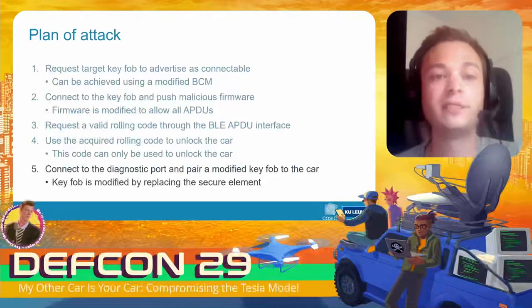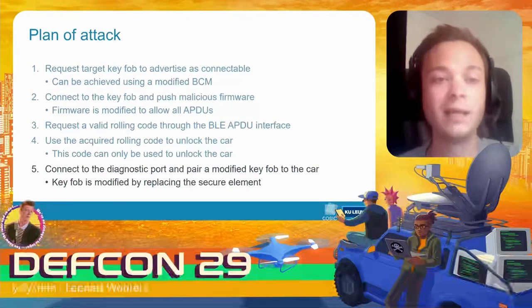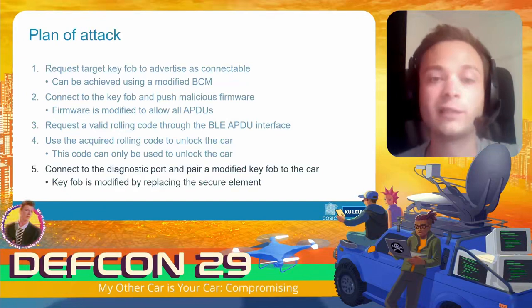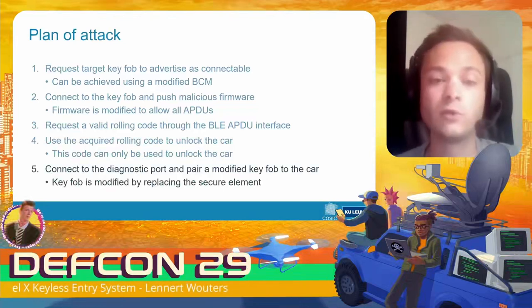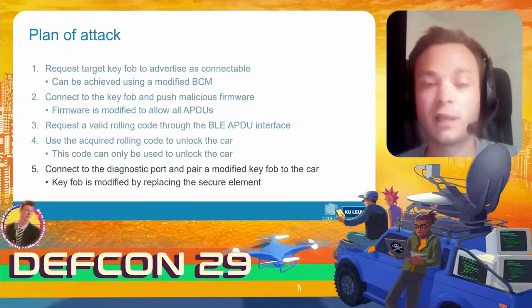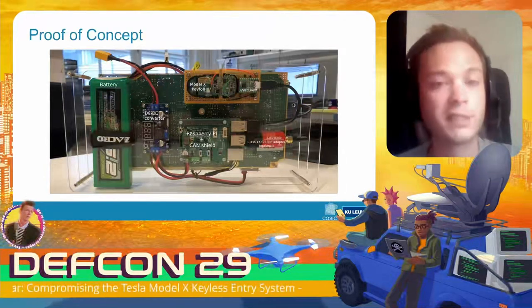With that, we have a complete plan of attack. We again use a modified BCM to wake up the target key fob — wirelessly. We connect to the key fob and push our malicious firmware — again wirelessly — removing the block list on the APDU interface. We connect to the key fob, request a valid unlock token from the secure element, use that token to unlock the car, gain physical access to the interior, then connect our tool to the diagnostic connector inside the vehicle and pair our modified key fob to the car. We actually built a tool that carries out this full attack — it's battery-powered and fits in a backpack.